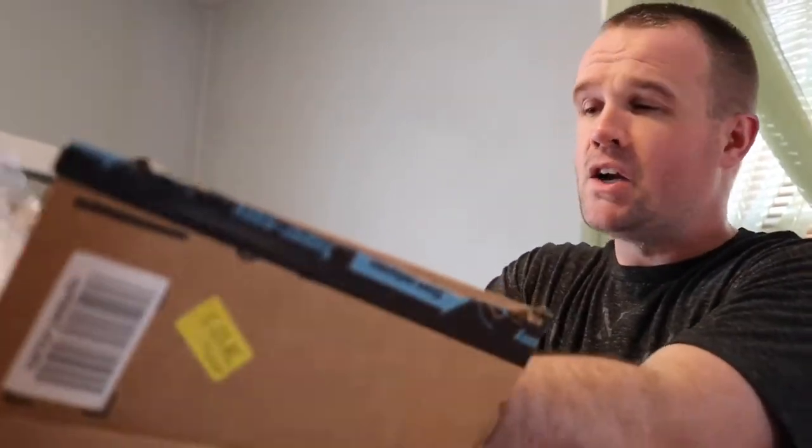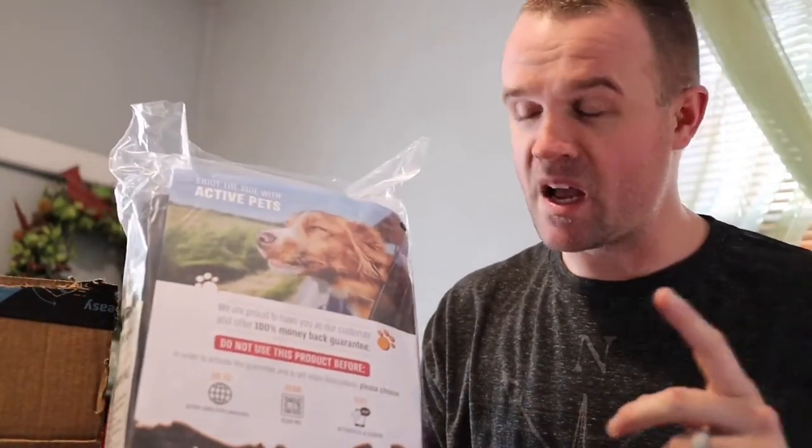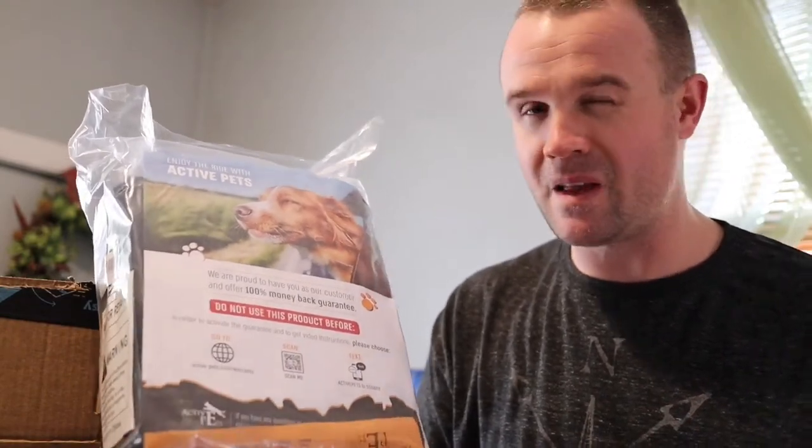So what do I have here? This is my Active Pets standard size — it comes in two sizes, XL and standard. From all the reviews I could check out, it looked like the standard size worked great for things like RAV4s, SUVs, and certainly passenger vehicles. Maybe the XL is for more like trucks, bigger larger vehicles and larger SUVs. We'll find out. So this is the standard size.